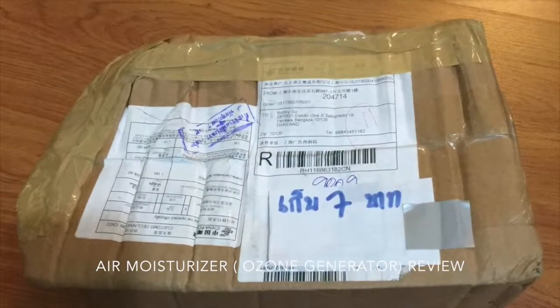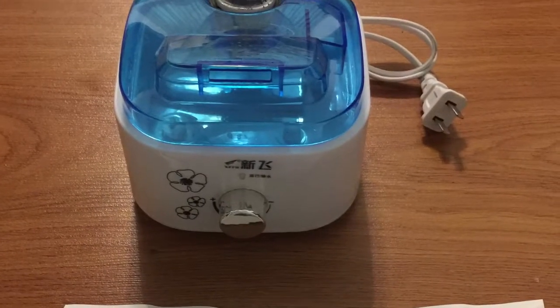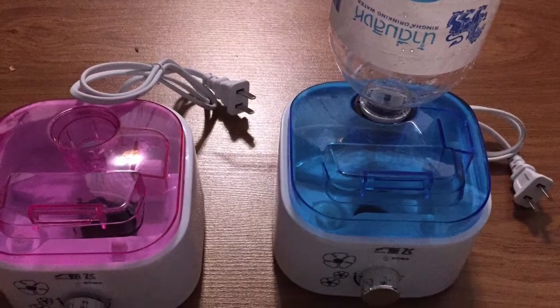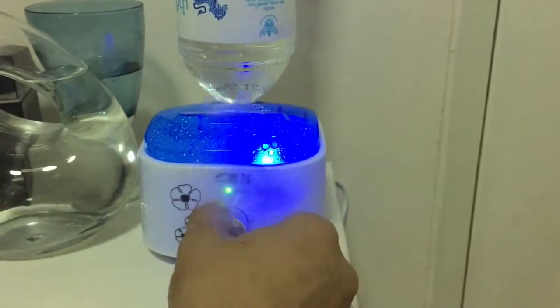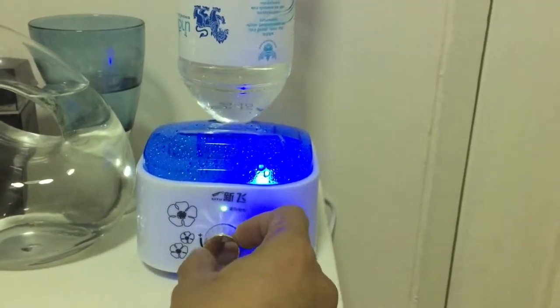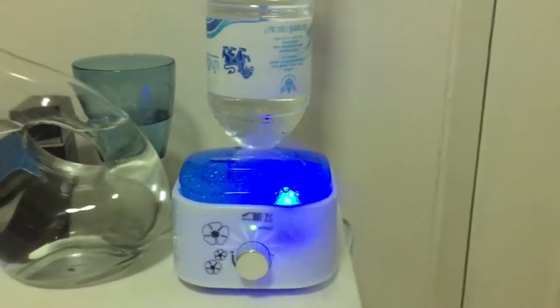Today I want to preview a new product which I got from eBay. It is an air humidifier. You just fill in the bottle of water and then plug it in. It will actually humidify the air because sometimes when you turn on the aircon for a long time, the moisture in the air just disappears and causes eye irritation or dry skin.